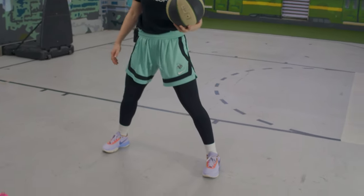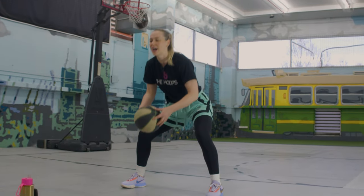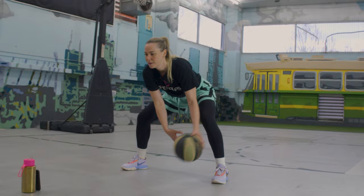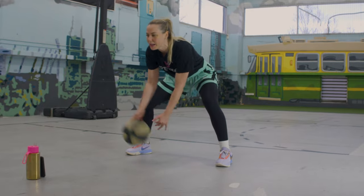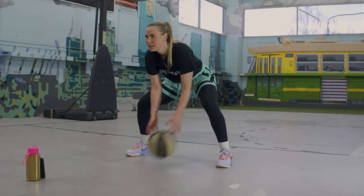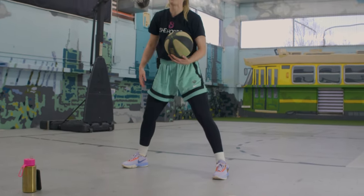Great job, everyone. Next up, we have 60 crossovers. Remember: feet a little bit wider, knees bent — really sit down into it. The stronger we can get in that position, the easier it's going to be on the court. We're not hunched over — we're nice and strong. Get that ball snapping, working those fingertips, working those quads.